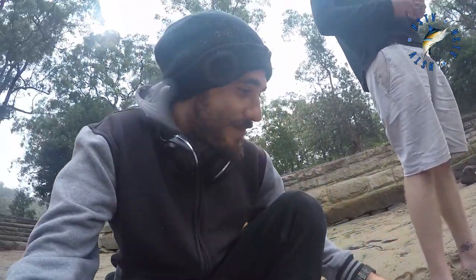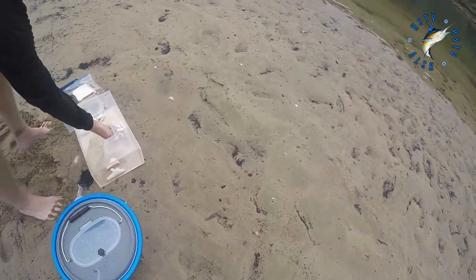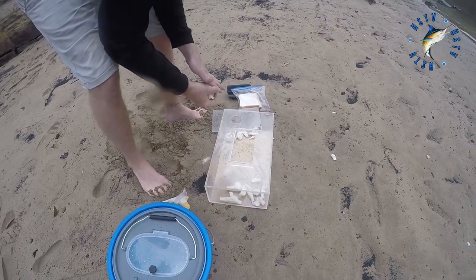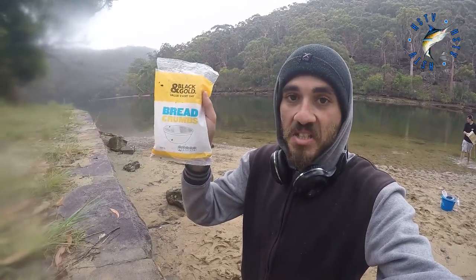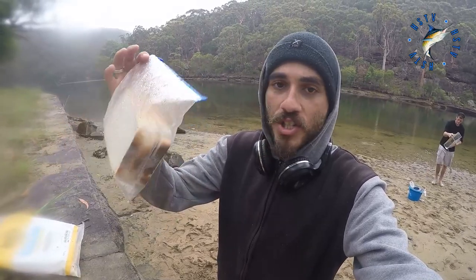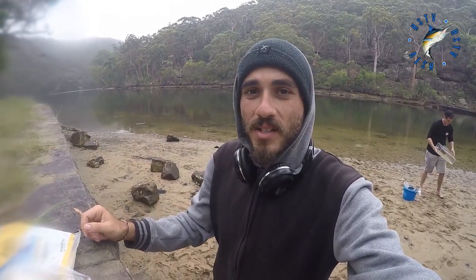Just loading up for some potties. The bait we used was just some breadcrumbs, cheap from Coles, a dollar or so, and just some ripped up bread from home, just some white bread. That does the job.